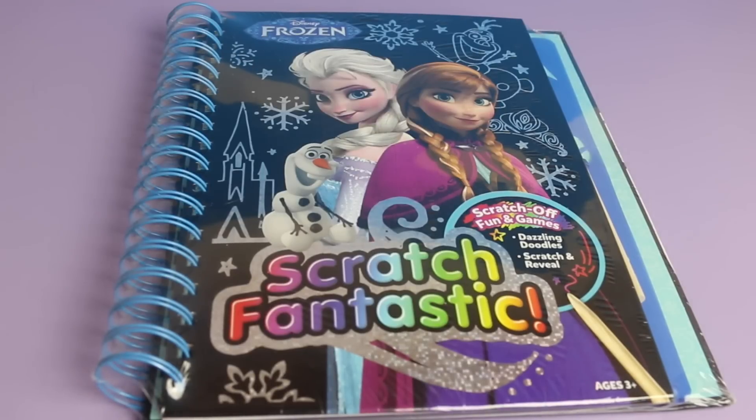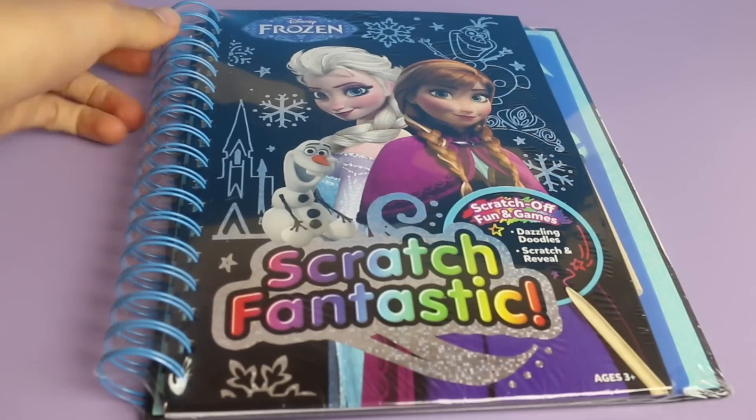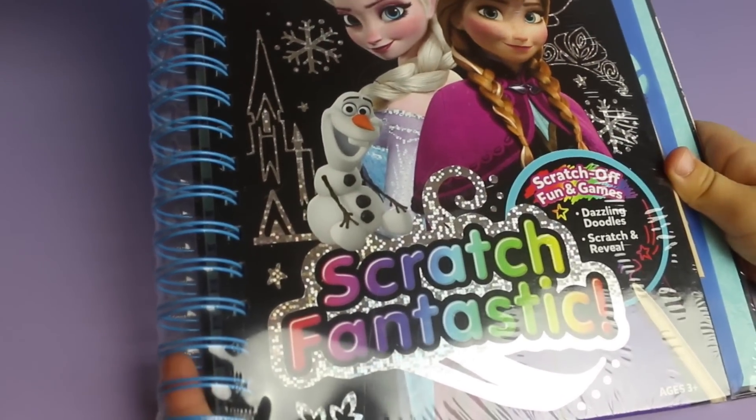Hi everybody, it's Valerie here from the All Toy Collector channel with Dino! Dino is here and we are going to play with this awesome Frozen scratch fantastic little notebook.